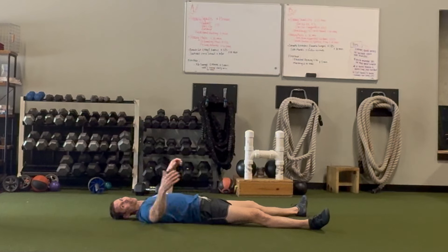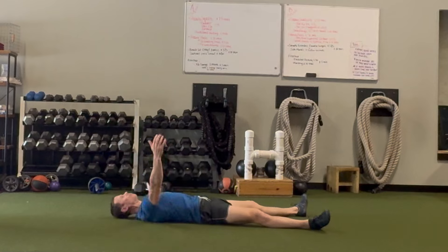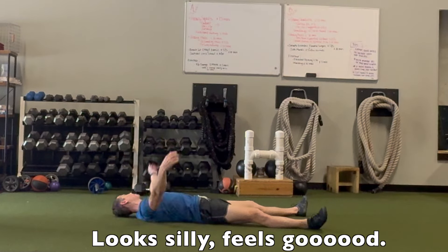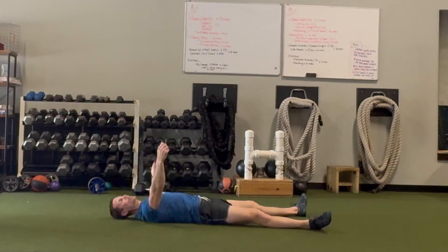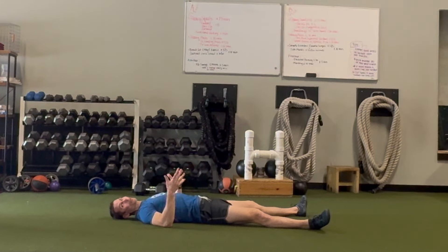Another way to do it is to keep your arms wide and use them like a rocking chair. This again just helps loosen you up, gets tension out — it's just another feel-good way to roll.